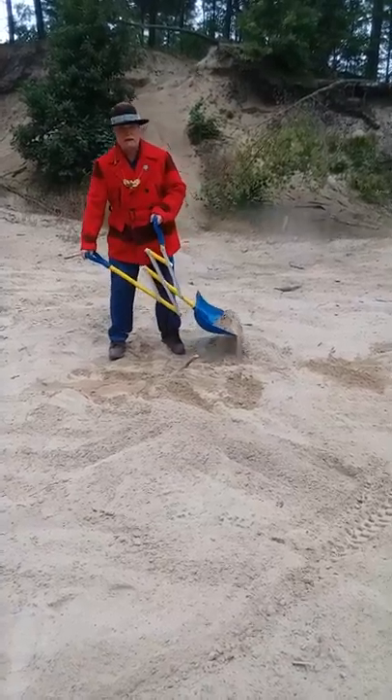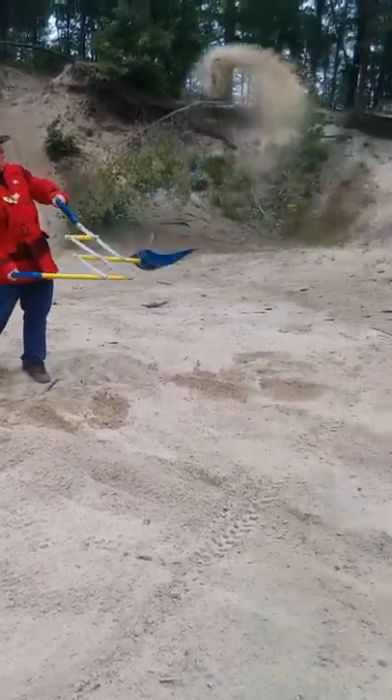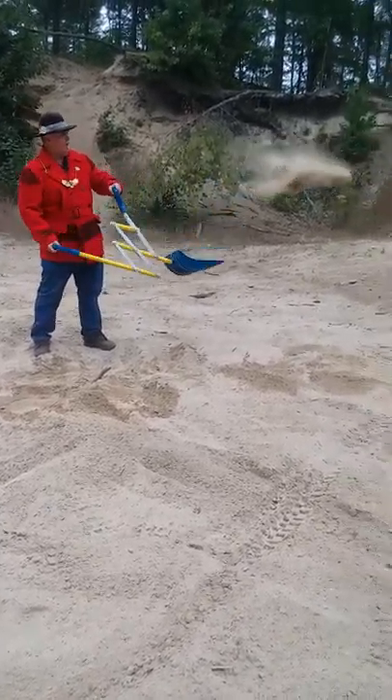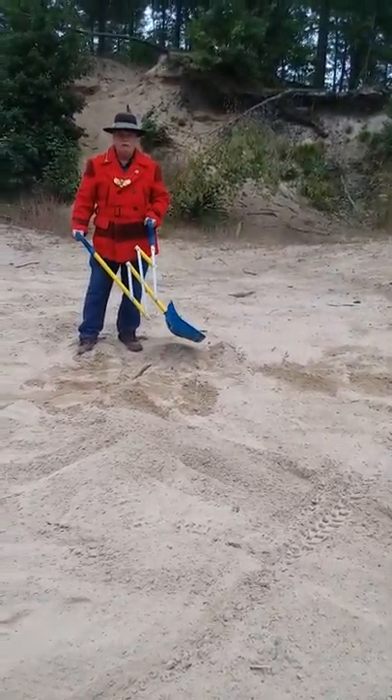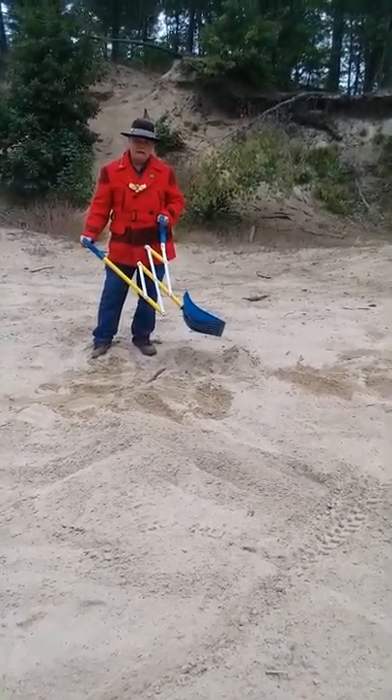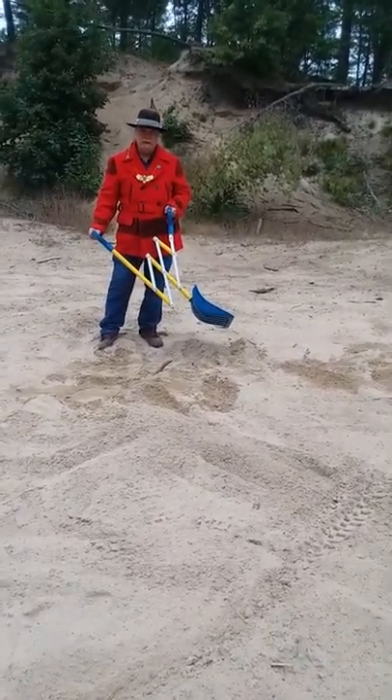It's very amazing. It's just fun to use and I hope you're very interested in this Snow Wise Shovel. Thank you very much.